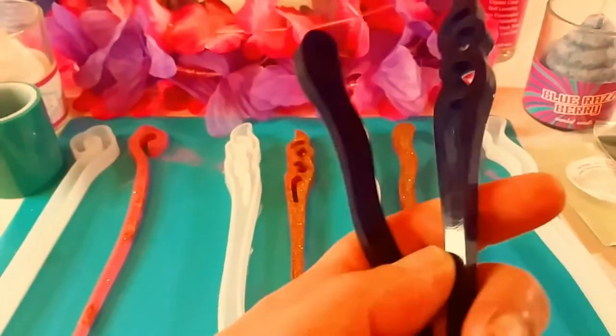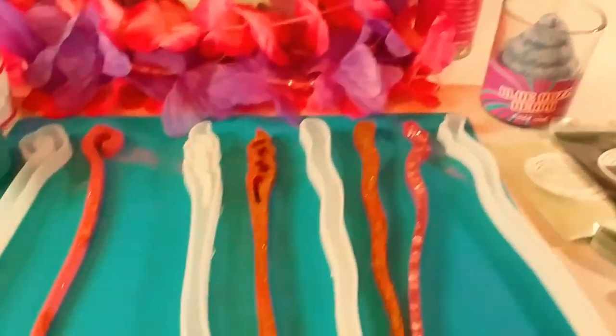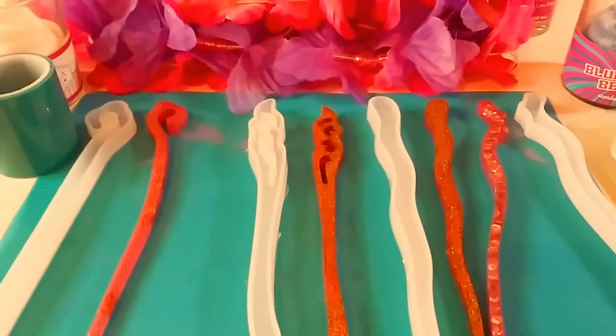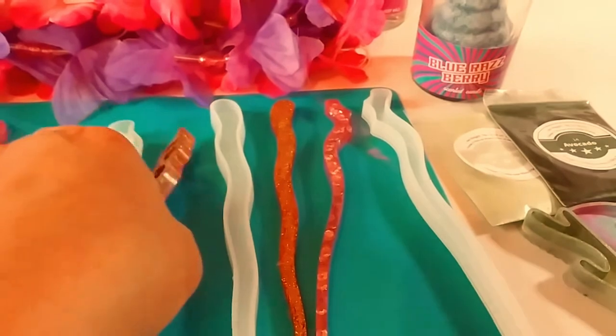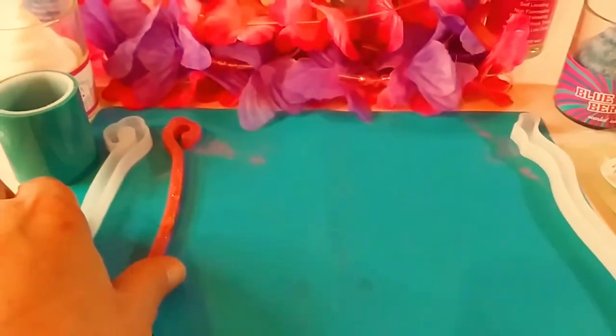And these right here, I made these before, and I'm actually adding these to my 1K subscriber giveaway. So I'm going to make an announcement about that — an update. But anyway, here are the beautiful molds so far, my resin hairpin molds.